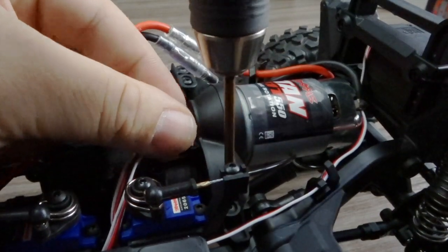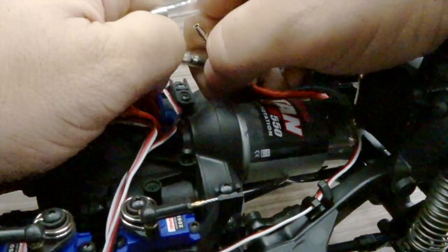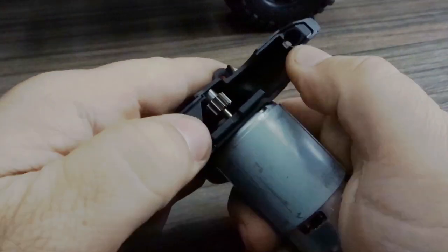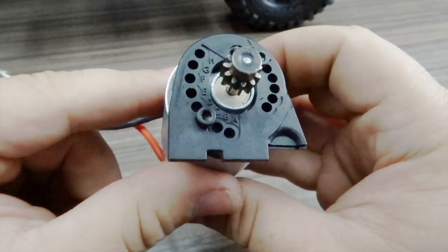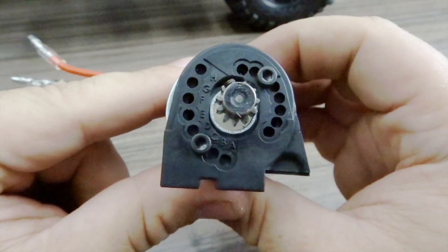Next, there are three screws that hold the motor cover and motor plate onto the center-mounted transmission. Remove the bolt connectors from the stock motor and lift the motor and motor plate out of position. This doesn't pop off so easily at first, but once you do pry it off, you get a look at the motor and the pinion mesh settings.